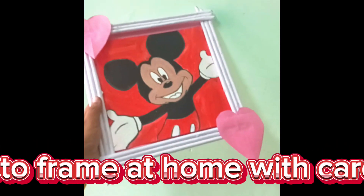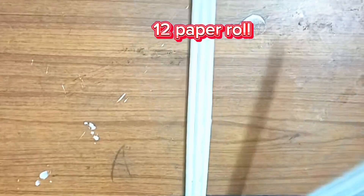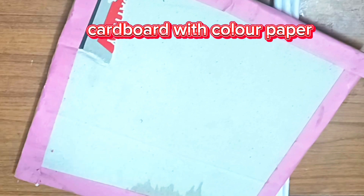How to make a photo frame at home with cardboard. Let's start the video. Materials needed: paper roll and cardboard with color paper.